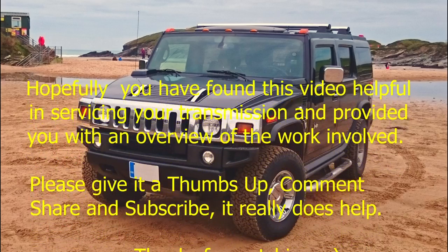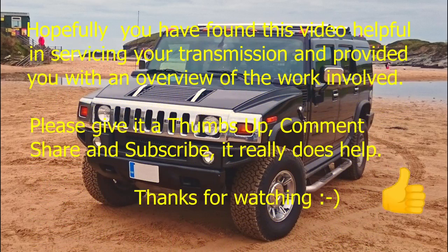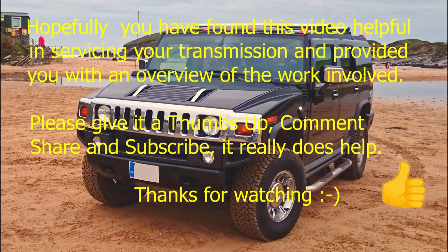Thank you for watching this video. Please give the thumbs up, share, and subscribe. And don't forget the alert.